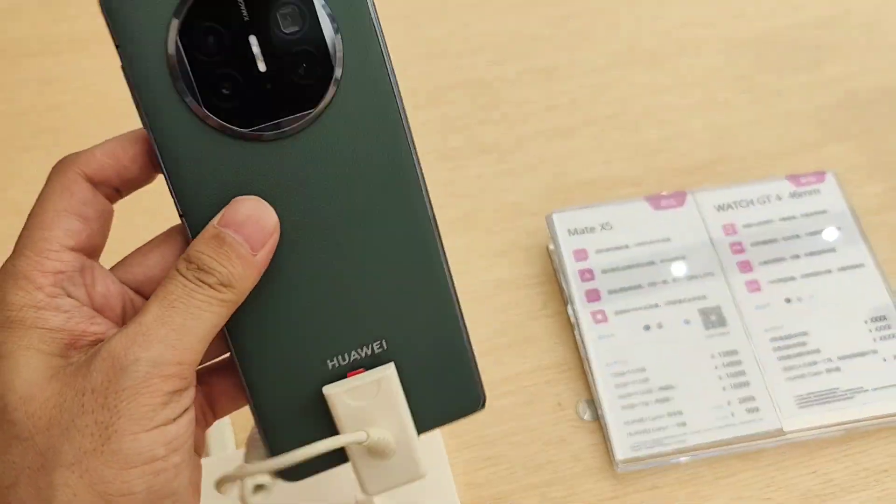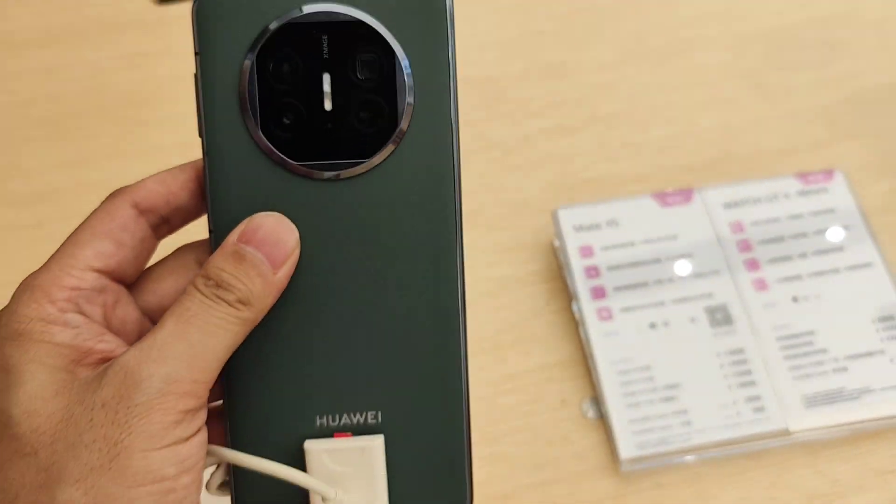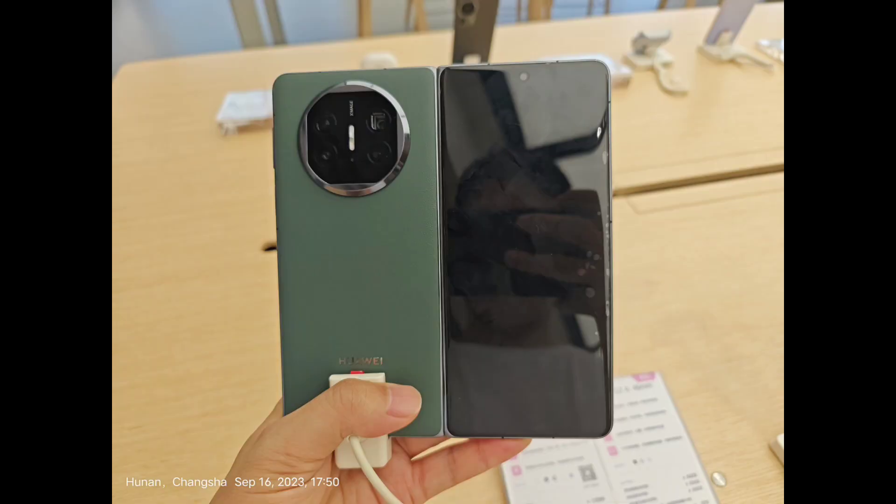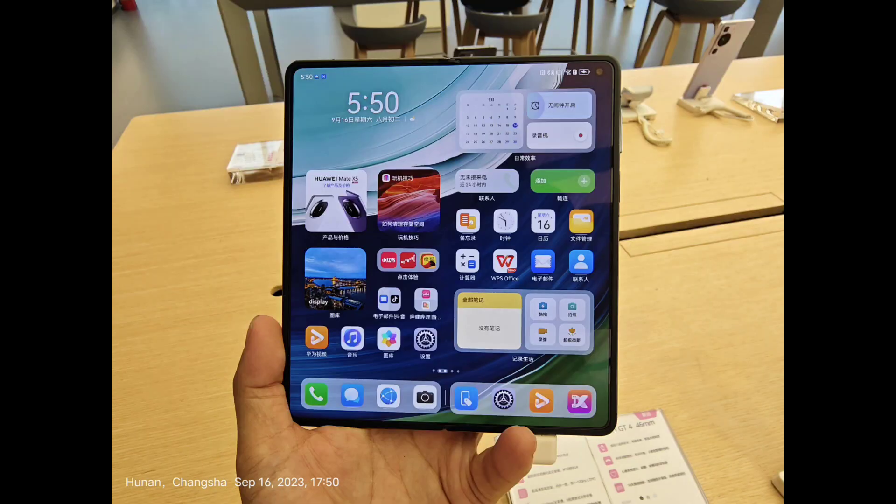Now I'll show you about the screen. So if we open it, the inside screen is 7.85 inches. If we fold it, the front screen is 6.4 inches, and here are more pictures you can enjoy.